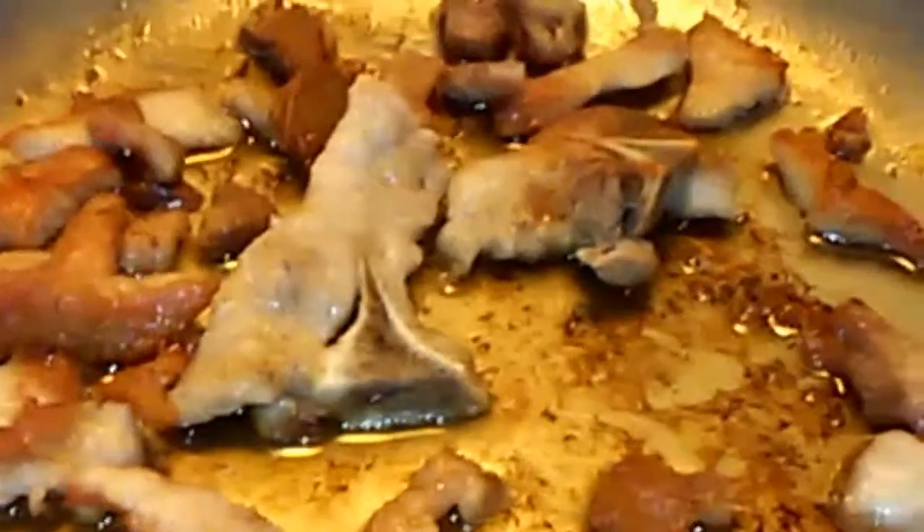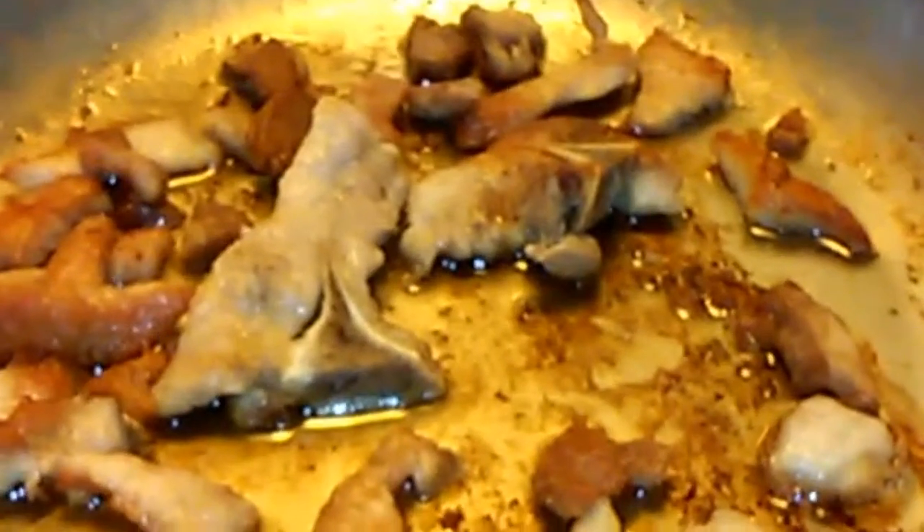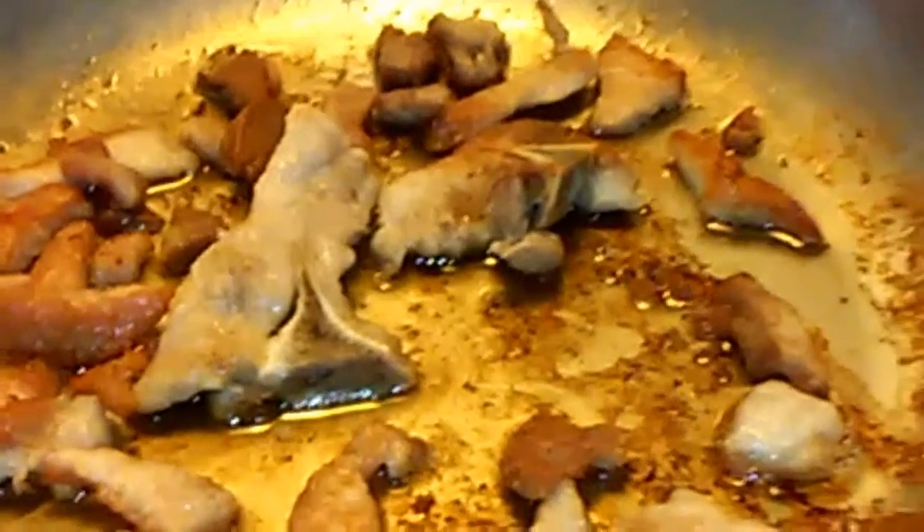There's quite a bit of harvest that I have today. Over here, I already browned some pork that I cut into pieces. What I'm gonna do next is add the garlic.